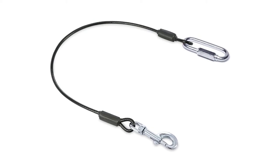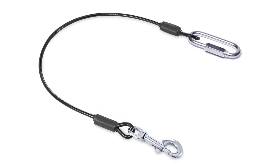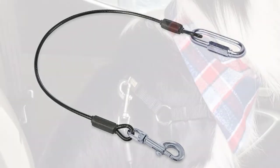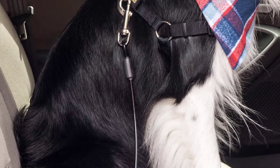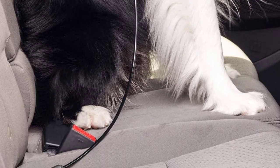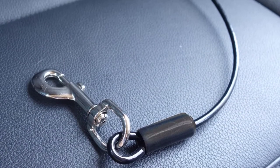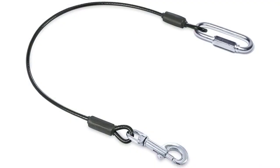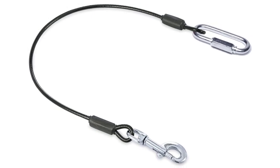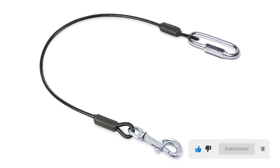This dog car seat belt restraint has a metal clip that attaches to the latch bar in your back seat. The other end has a metal swivel clip to connect to your dog's safety harness. The lead is a vinyl-coated steel cable that resists fraying. There are five sizes available ranging from 16 to 36 inches to accommodate your pet's needs. If you're using it to connect to the latch bar, measure your dog's height from the attachment point on his harness to the latch bar in your car, checking the length when your dog is standing and when sitting. You can also measure from the harness to the floor at a 45-degree angle. Finally, it comes with a five-year manufacturer's warranty that protects against defects and product issues.